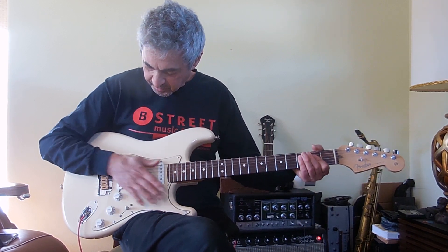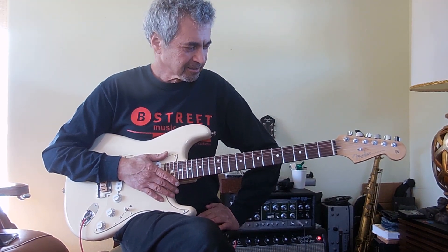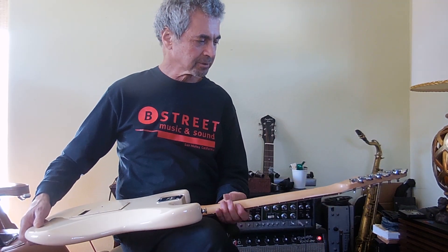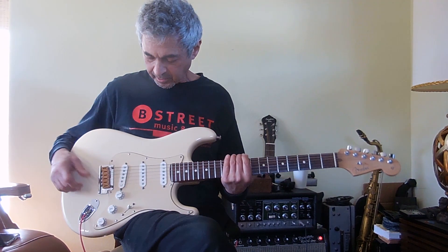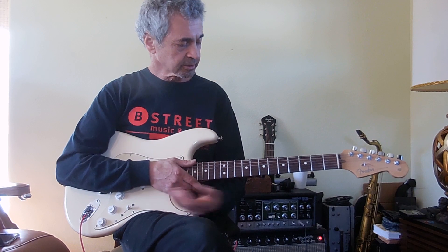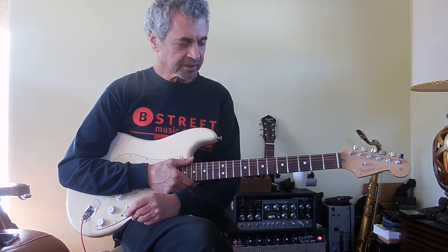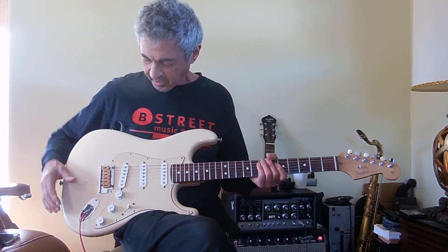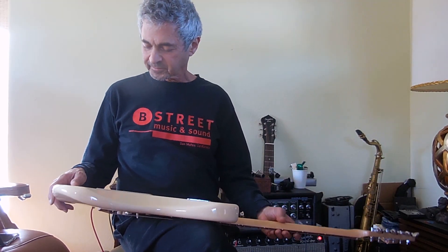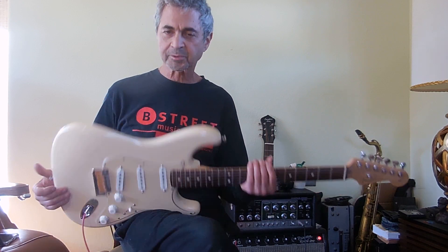Let's see what else you can say about it — it's a Strat, it's great, really a nice playing one. All original electronics anyway, except for these saddles, and of course the frets have been upgraded. So if you want a great playing, great sounding guitar — I love the Olympic White, beautiful condition. Comes with a hard shell case.